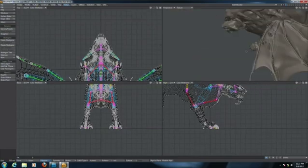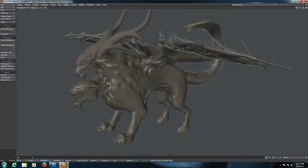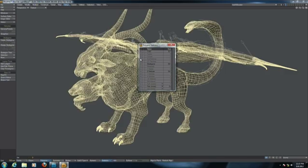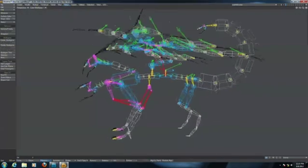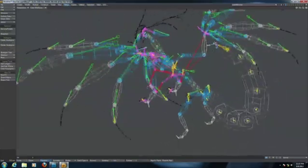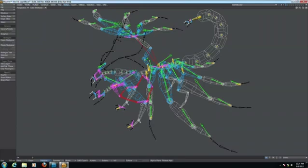This is the beautiful model that Khalid created. It's been sculpted in ZBrush and imported using the GoZ importer. I can hide the model to show you the Genoma rig. This has been built using sub-rigs — I started from the quadruped rig and added the tail, an additional spine and head, and wings to this character.